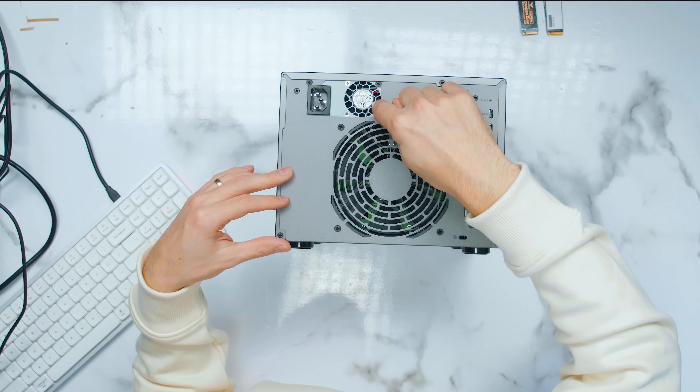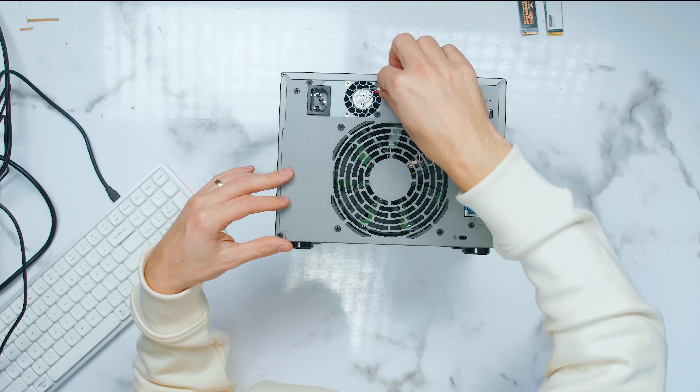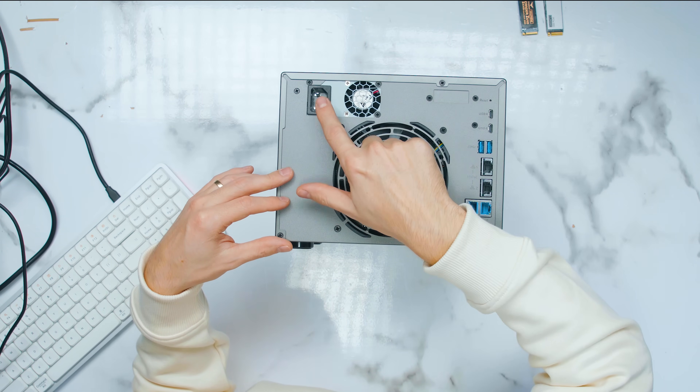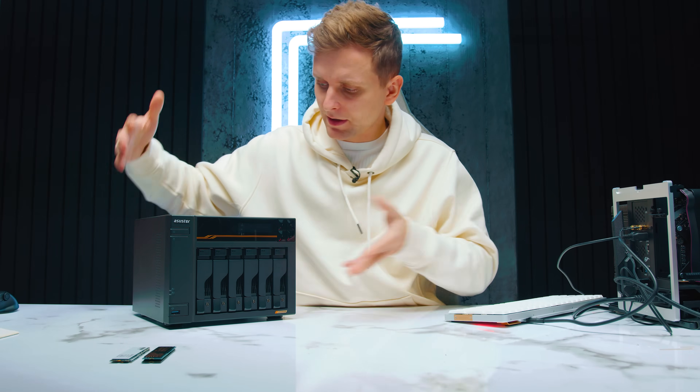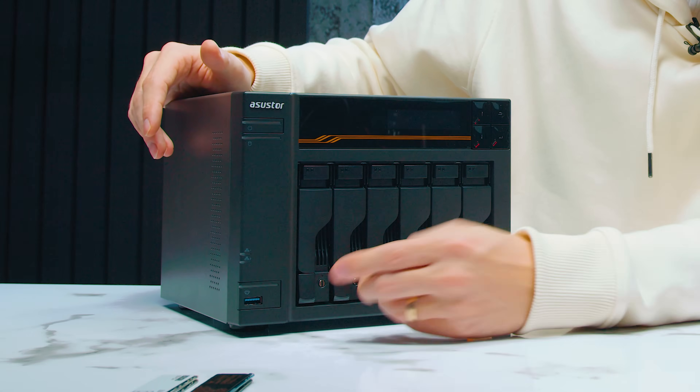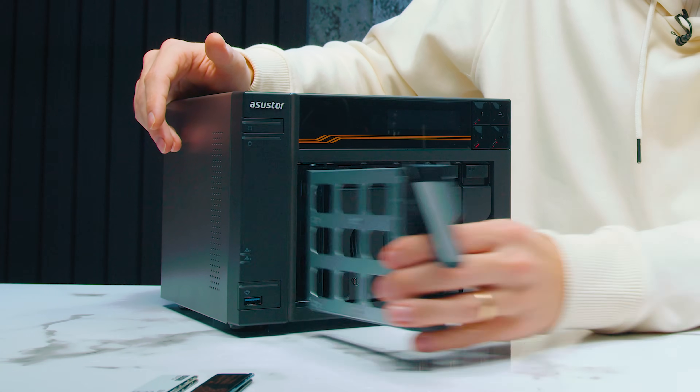If you go with the Lockerstor 4, the power supply is going to be external. If you go with the 6-bay and above, the power supply is actually built into the NAS device, so you will just have a kettle lead.